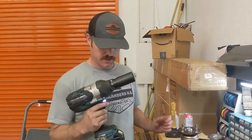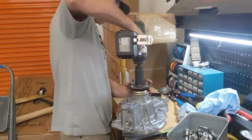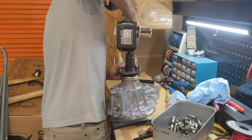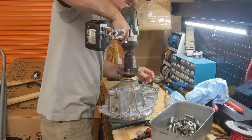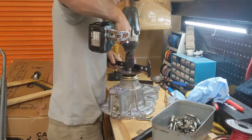So we've got the impact wrench. Let's get it torqued to spec. Put the wrong tool on there at first — but we'll get it sorted.